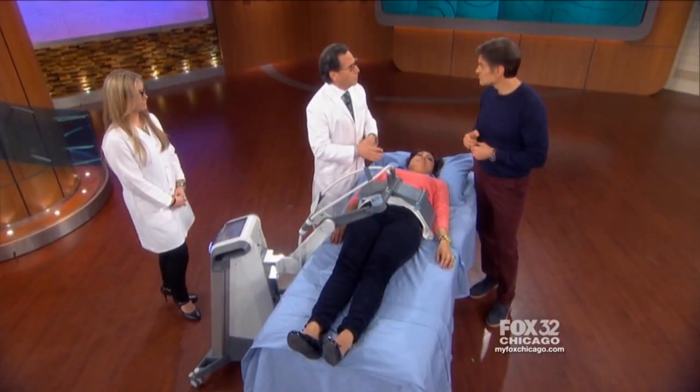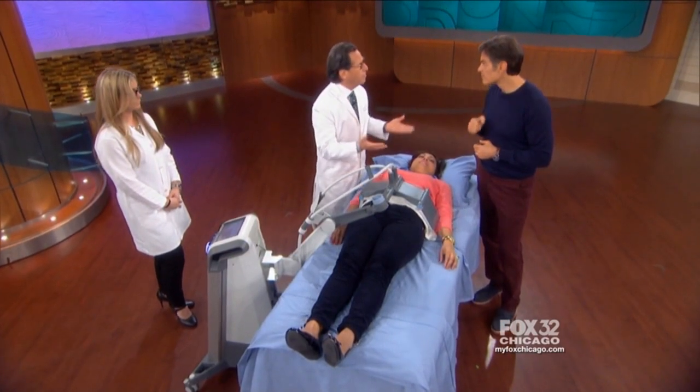Where can you find these devices? It's very popular now. Look up a dermatologist in your area — they're going to have a Vanquish machine. It's called Vanquish. Look for that word.